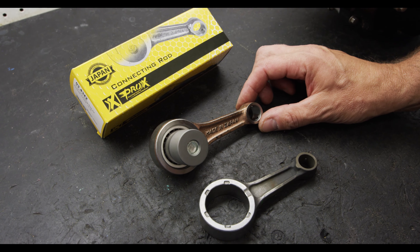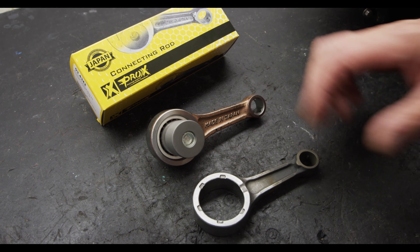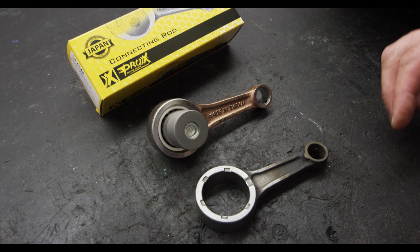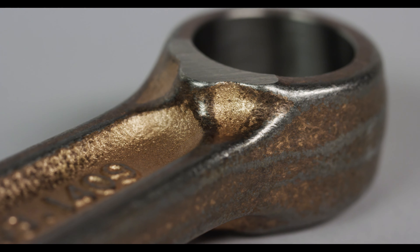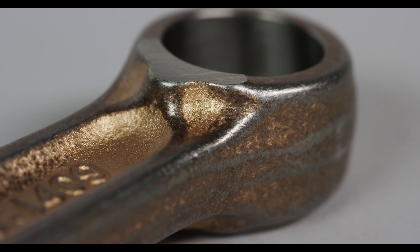What that does is improve strength and remove residual stress and smooth all the blends together so that you really have a premium, high strength, Japanese forged performance connecting rod.